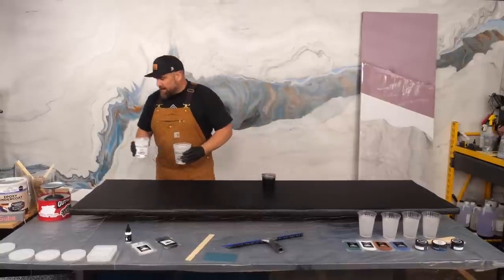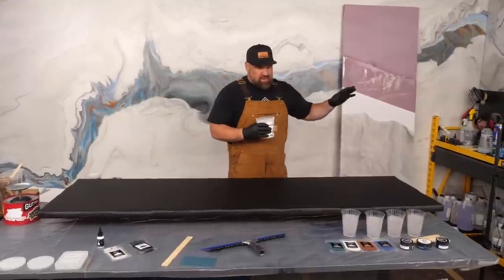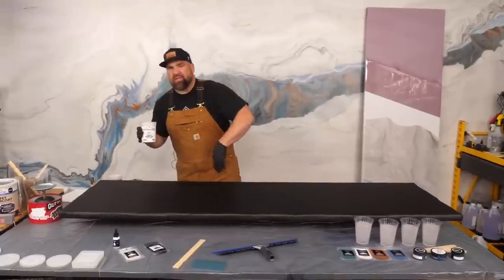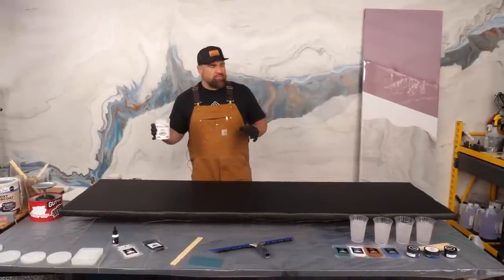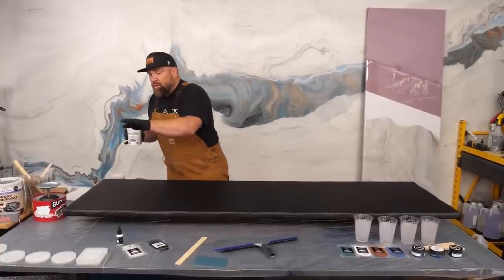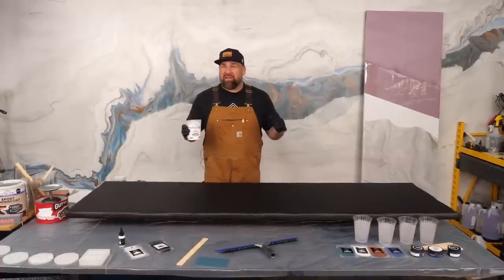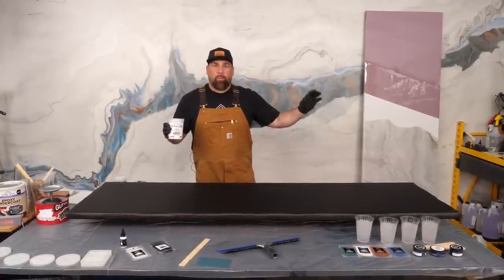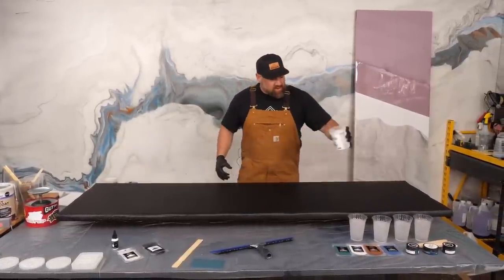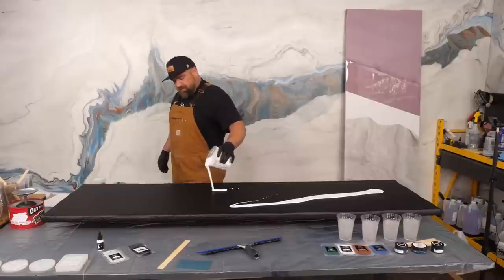I'm going to pour out my white dye and white mica in a random fashion. I don't like a lot of stripes when doing countertops. A lot of the granite and natural stone I installed throughout my career had a flow to it, and customers often wanted that flow to go with their L-shaped counter. A unique aspect with Stone Coat epoxy is you're going to be able to tell the piece which way you want the flow to go.